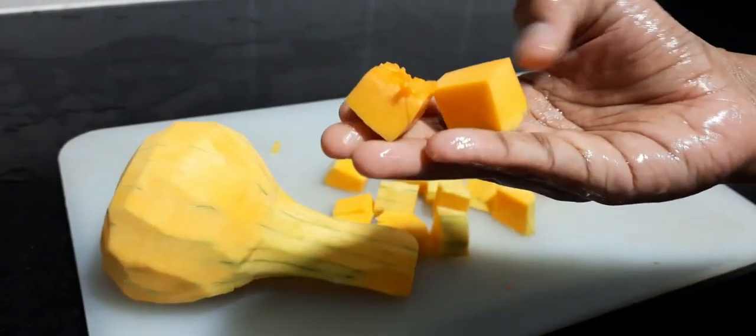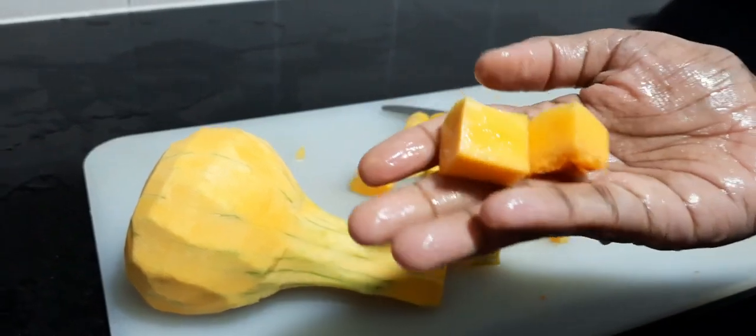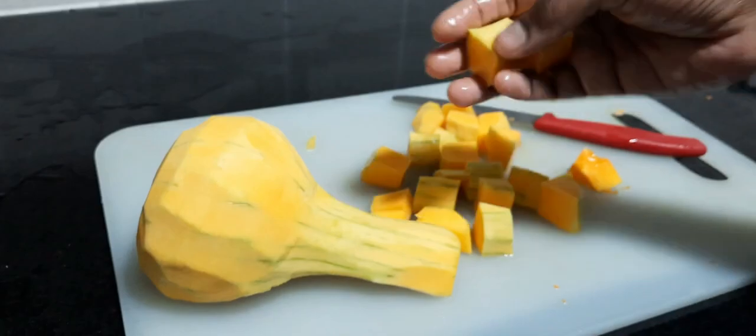Butternut squash is low in calories, high in nutrients, packed with fiber, which makes it a very good choice for any healthy weight loss.